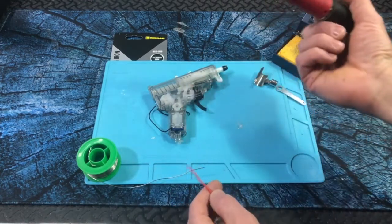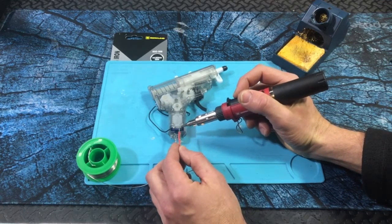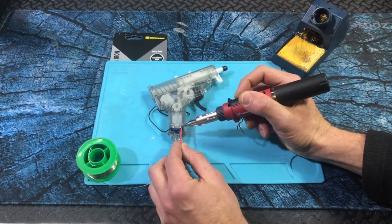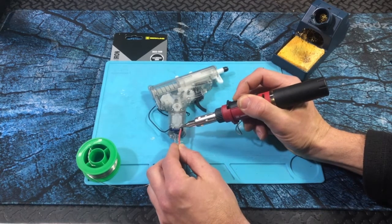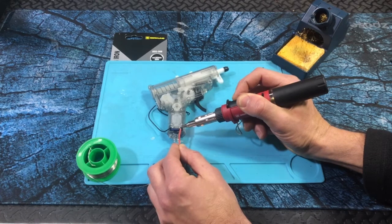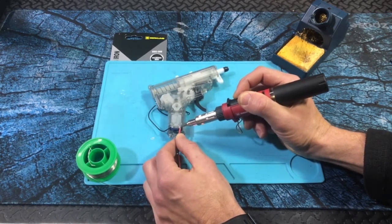With this one, what I'll do sometimes is if there's already some solder on here, I can just heat it up — that makes things a little easier. So I'll just go ahead and get that heated up nice and see if I can get that to stick that way. And then sometimes just put a little bit more on top.